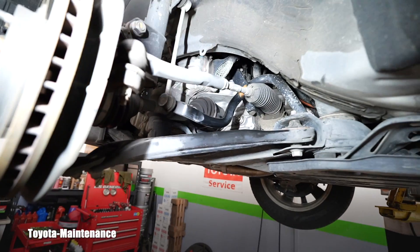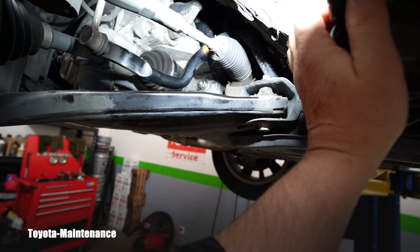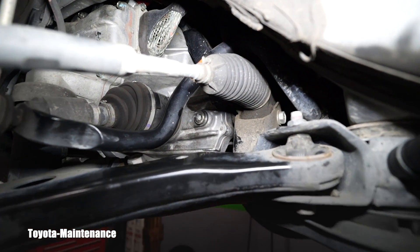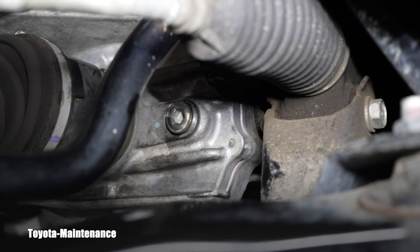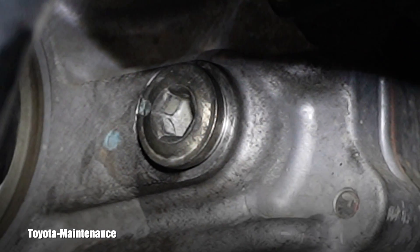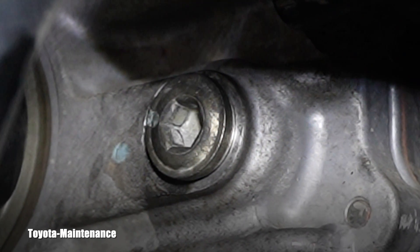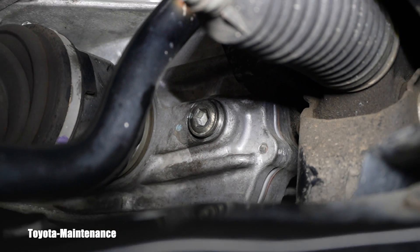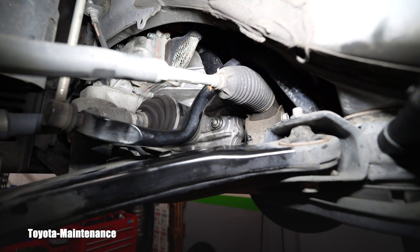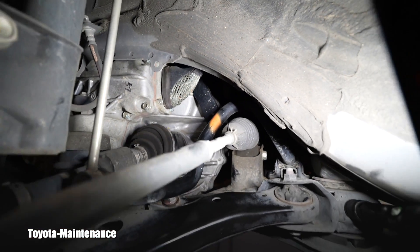So next time you're doing a hybrid transaxle fluid service yourself on a 2012 Highlander, after watching this video you will know: here is another hex 10 plug, and you can see the difference — it HAS that aluminum crush washer underneath it. This is your filler/level plug. This is what you will use.